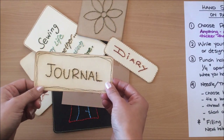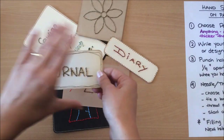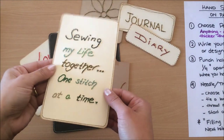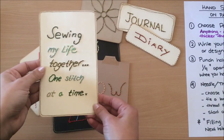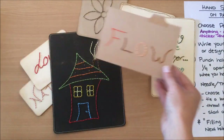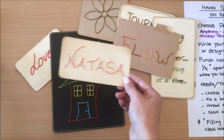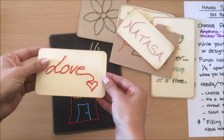You can stitch just words — for example, this journal can go on a cover. You can stitch whole sentences; this one I've done for my sewing theme journal. This is a really good idea for a theme journal. You can write your word of the year, your name, or the other person's name if you're gifting a journal.